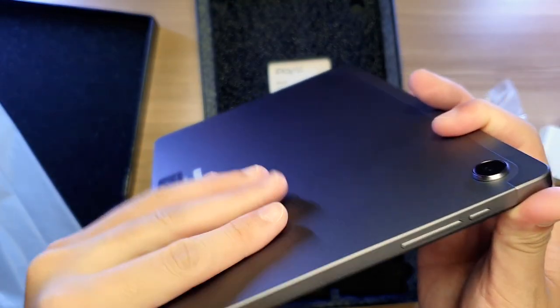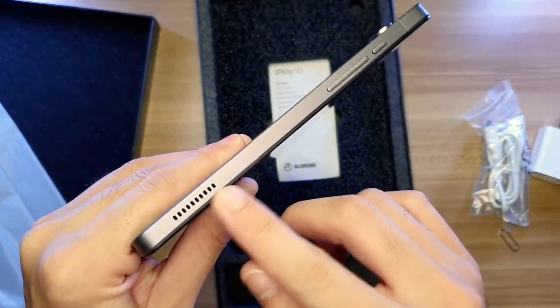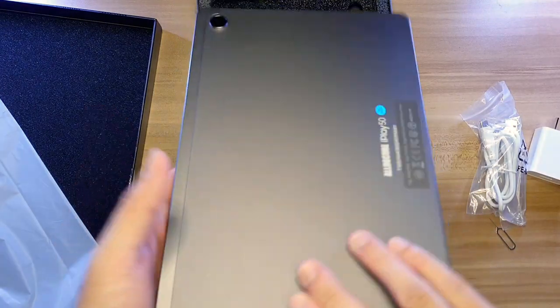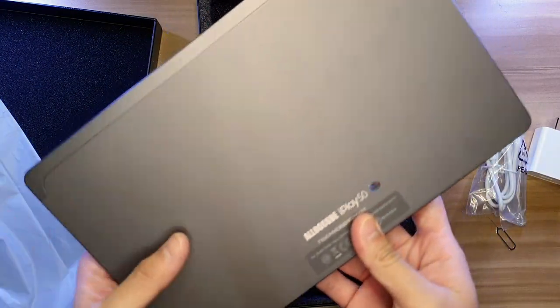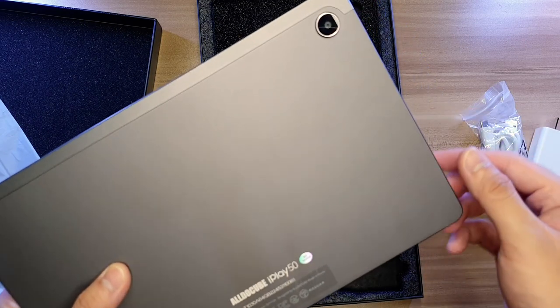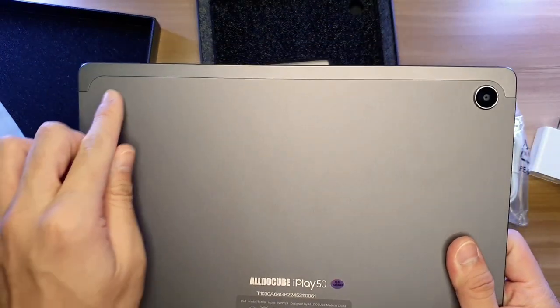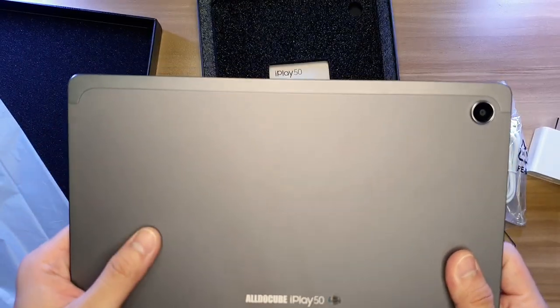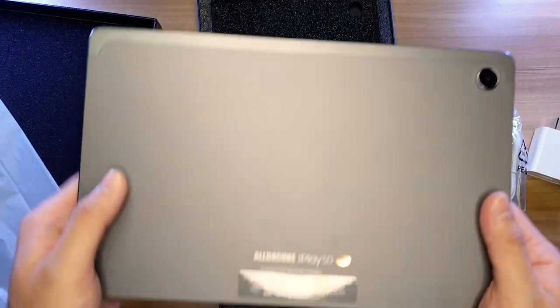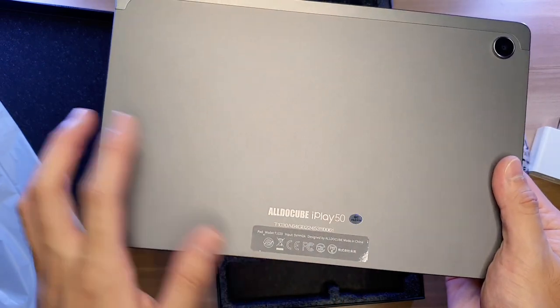Moving on to the left side, we have the power button, volume button, and another speaker. Flipping this tablet, we can see the single rear camera which is 8 megapixels — good enough for documentation or school purposes. You can also see a line at the back which I believe is responsible for the 4G capabilities. Below is the AldoCube iPlay 50 branding with stickers.